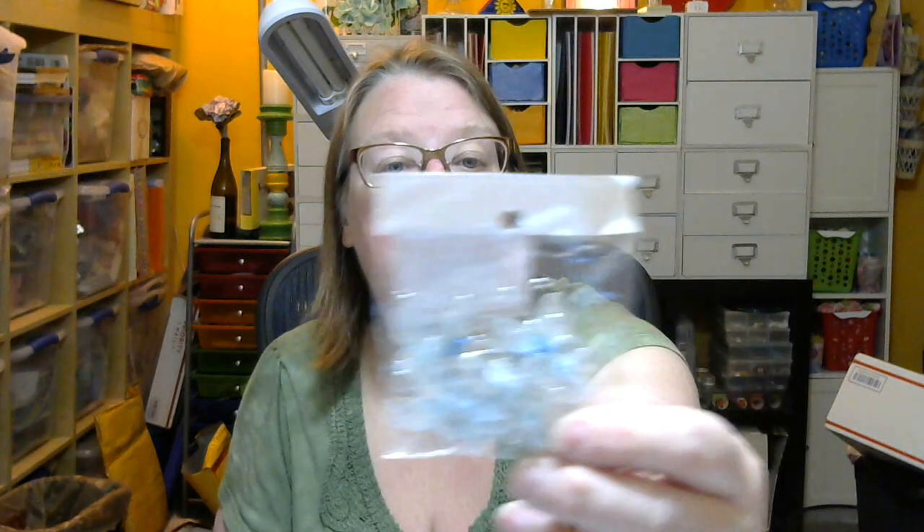And then the last one I'm going to do on this video is from the dollar store where they have all that beautiful stuff. I got two packages of these beautiful blue butterflies and some blue staining kind of stuff. All right, I'm going to end here so I don't make these videos too long, and I will be back with another one. Thanks for watching — talk to you soon, bye!